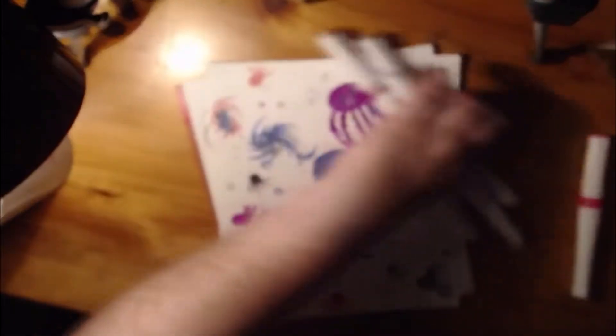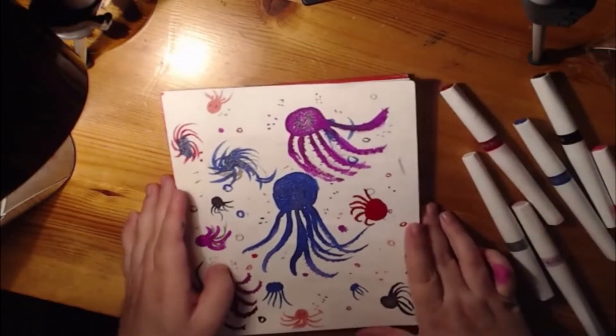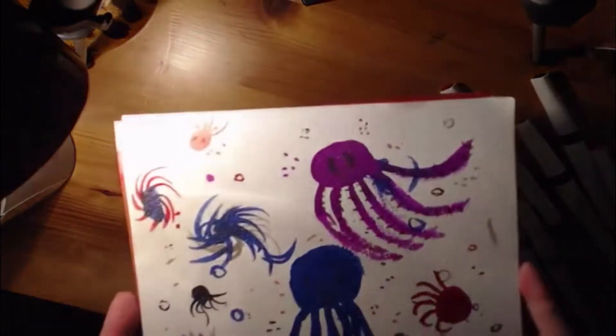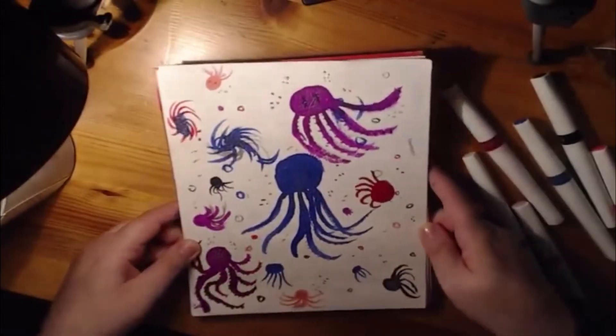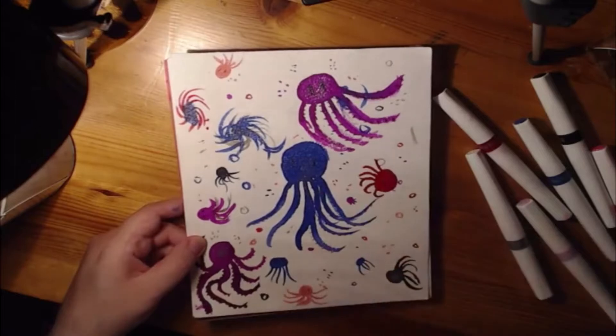The second painting I did was this one of the jellyfish and the octopi. I like this one. It's really cute, it turned out really cool. It was fun to just doodle mindlessly and have fun — just go with the brush strokes and stuff like that.